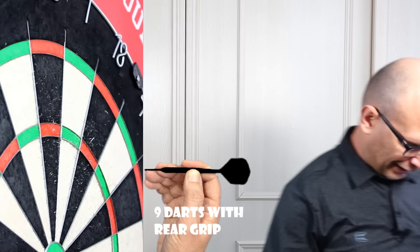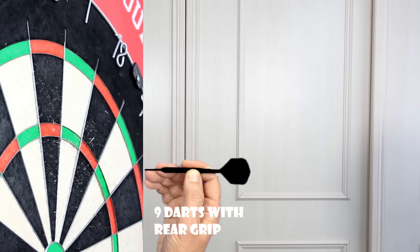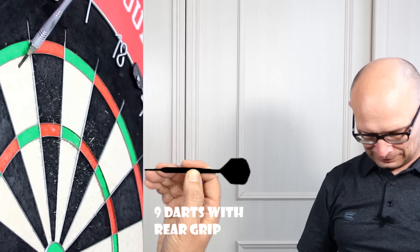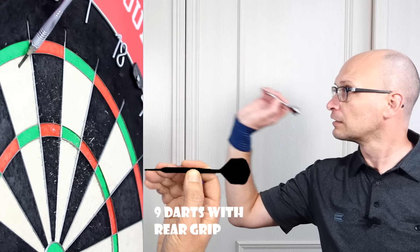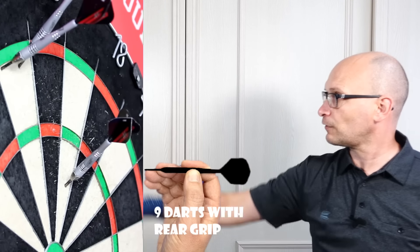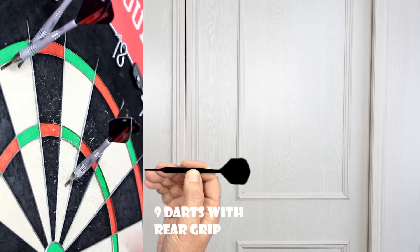I've never really liked these tiny flights. But the whole setup itself - it's just like a little zippy bullet through the air.